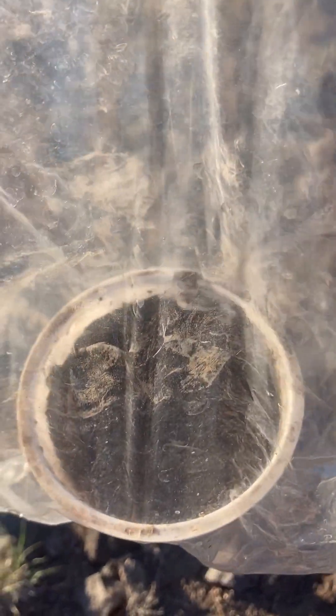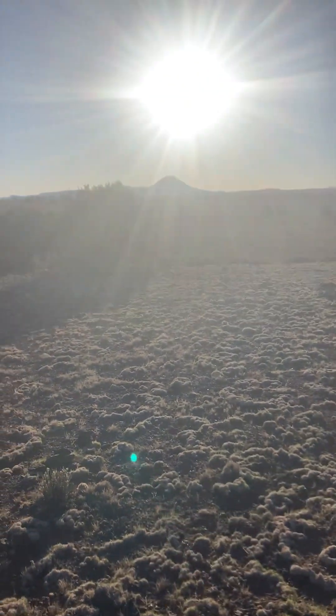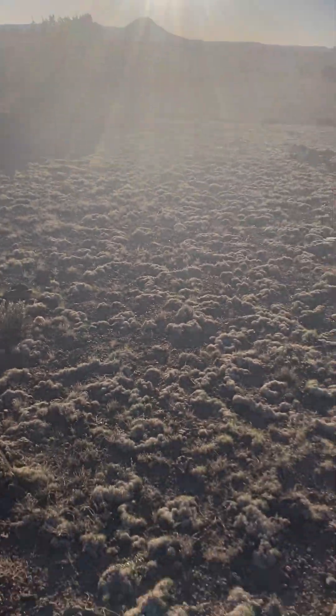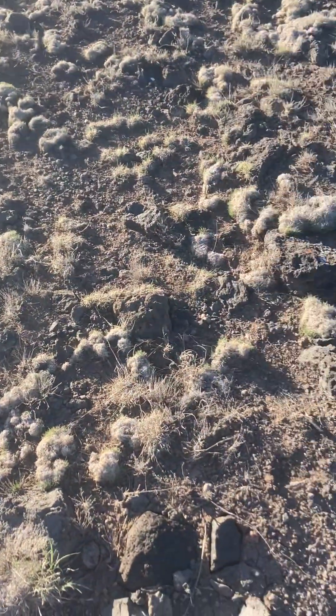I'll give it a month or so, maybe sooner if stuff gets growing fast, but I'll do an update when things start growing in it and we'll see what we got. That'll do it for the day — sun's on its way down. Until next time, have a beautiful day.